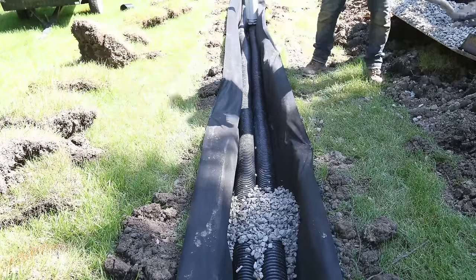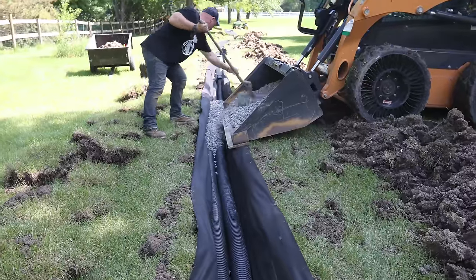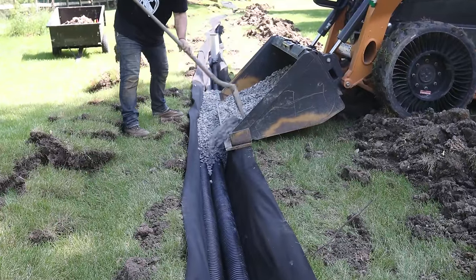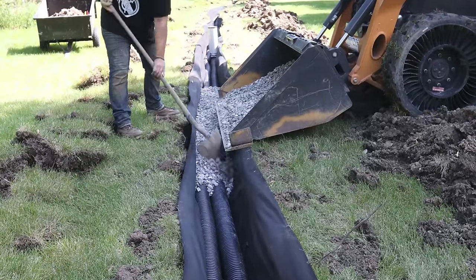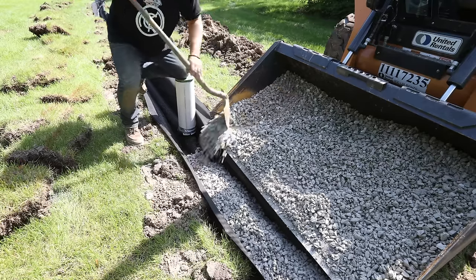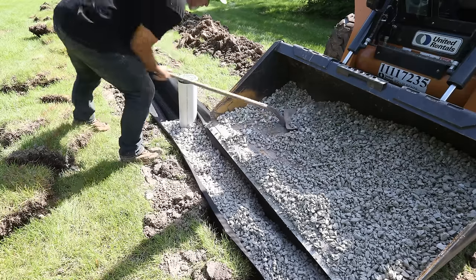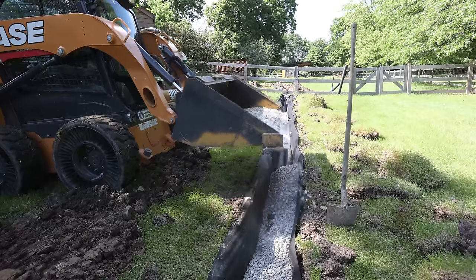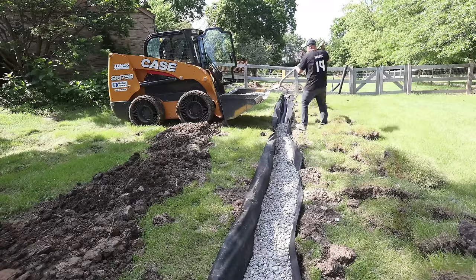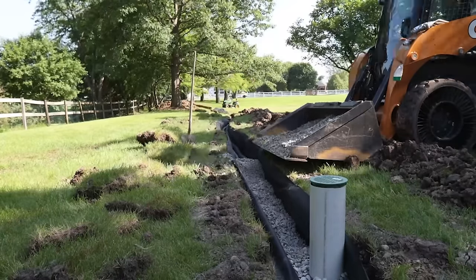When backfilling, you want to fill the sides of the pipe and about four to six inches of gravel on top, depending on how deep your trench is. The more gravel you have, the more room water has to get to your pipe and it's going to dry your yard that much quicker. But remember that you're going to be placing dirt back into that trench on top of that gravel, so leave four to six inches on top for that as well. I tried just dumping it straight out of the bucket into the trench, but every time I did that it pulled the fabric from the sides, so I went back to shoveling it out of the bucket.